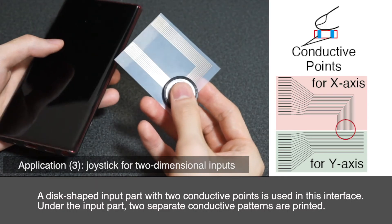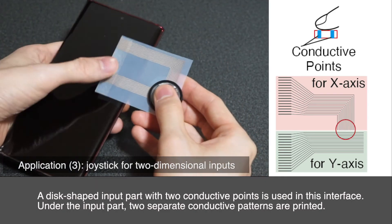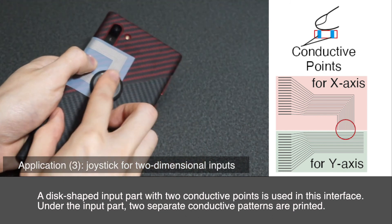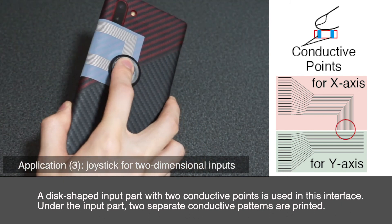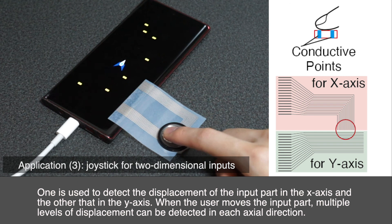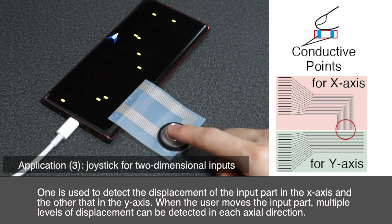A disc-shaped input part with two conductive points is used in this interface. Under the input part, two separate conductive patterns are printed. One is used to detect the displacement of the input part in the x-axis and the other in the y-axis. When the user moves the input part, multiple levels of displacement can be detected in each axial direction.